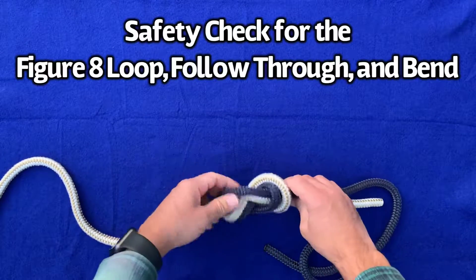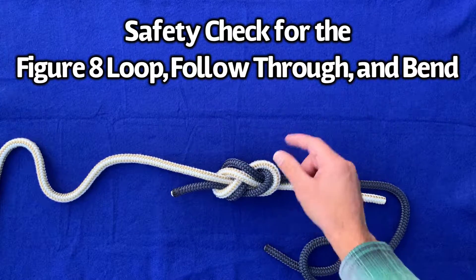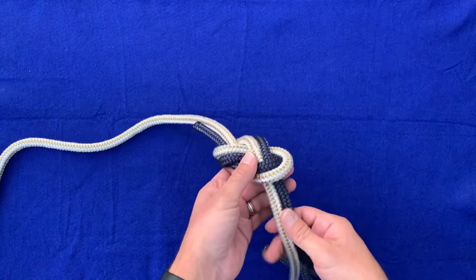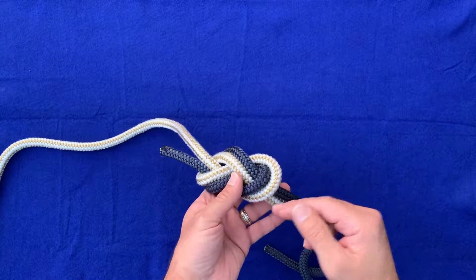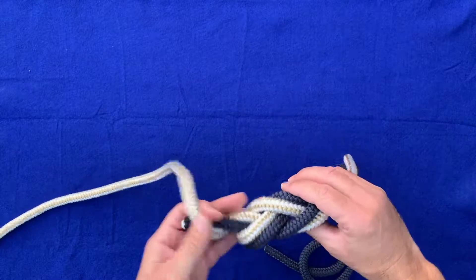Now the key to this knot is making sure that the ropes stay on the same side of each other all the way through. One of the ways you want to do is just follow them through. So here we've got the gold and white on the left and we're just going to follow that through.